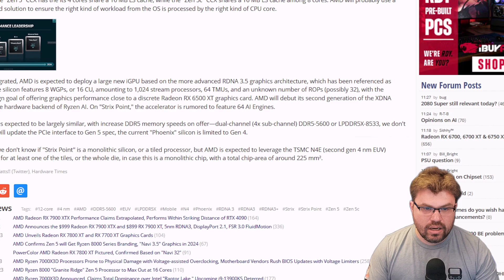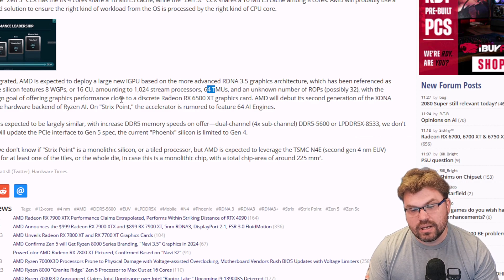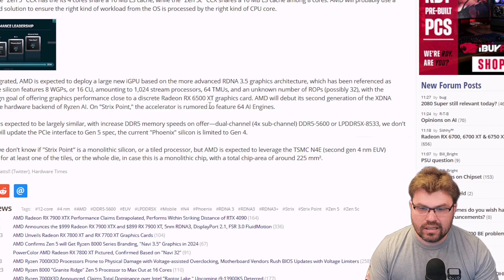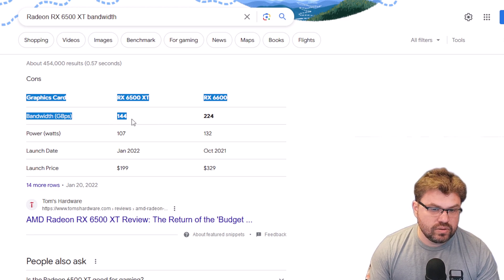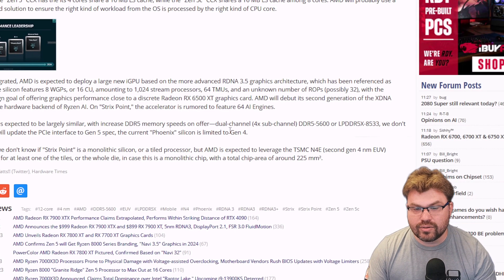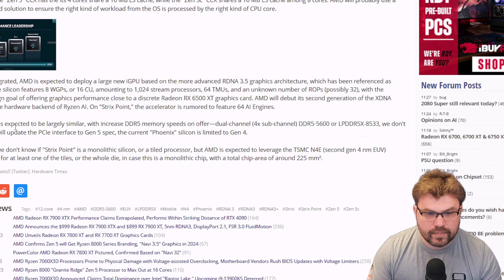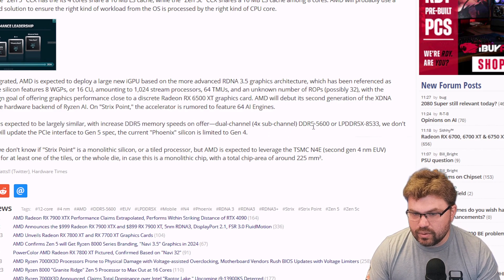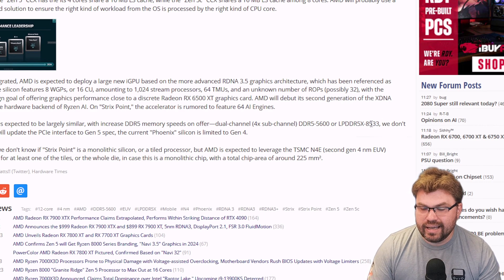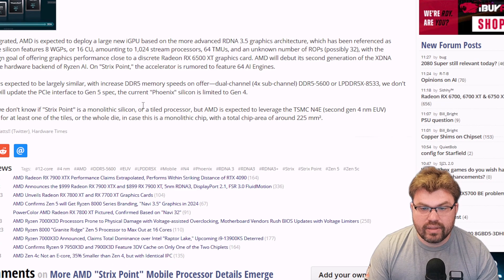On the graphics side, RDNA 3+ with 8 working group processors or 16 CUs accounts for 1,024 stream processors, 64 TMUs, and an unknown number of ROPs — possibly 32 — with the probable design goal of offering graphics performance close to a discrete Radeon RX 6500 XT. A quick look at bandwidth does suggest it will align with the 6500 XT in terms of bandwidth from the LPDDR5X, even at 128-bit wide. AMD will also be on its second generation of XDNA accelerators — the hardware backend of Ryzen AI — and on Strix Point the accelerator is rumored to feature 64 AI engines, which is a considerable uptick. The chip's I/O is expected to be largely similar, with increased memory speeds up to LPDDR5X 8533.